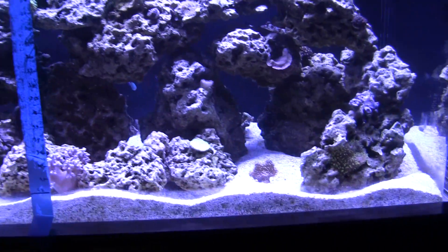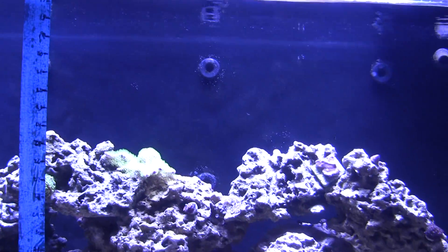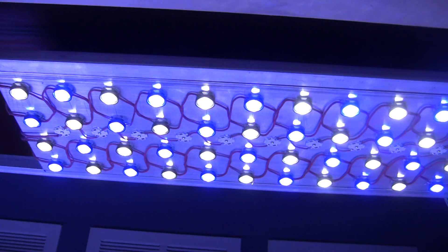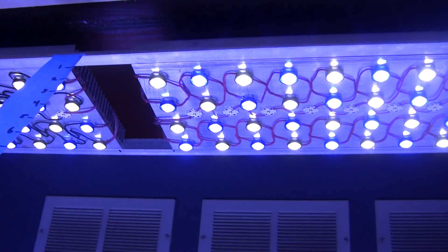Without further ado, I'm going to hand off the camera and start giving measurements. After this, we'll do a high noon blast — the middle row of LEDs that are currently off will be turned on, and we'll see what kind of readings we get with those on.